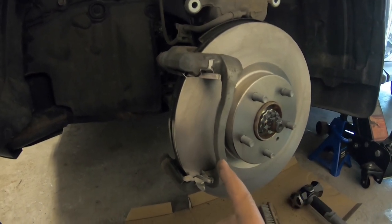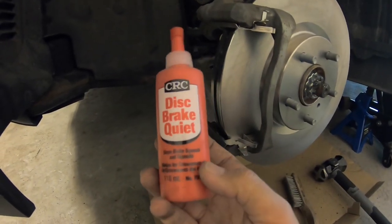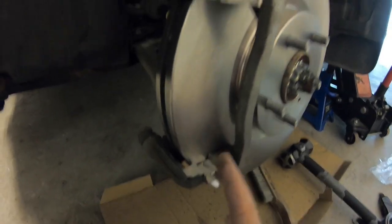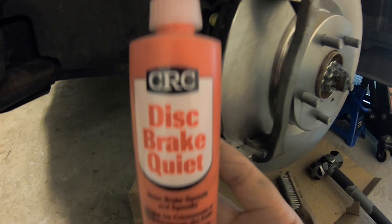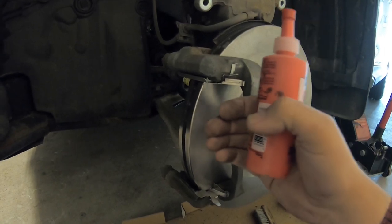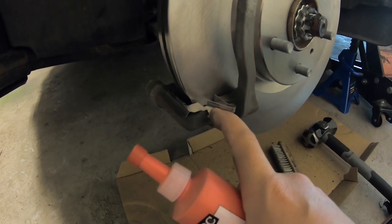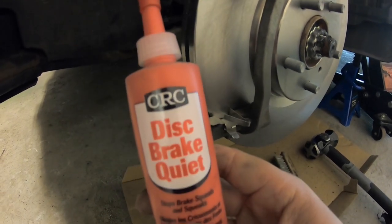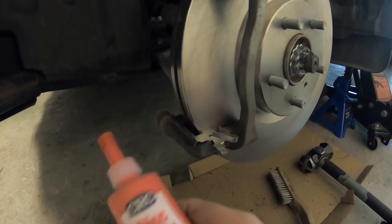Now it's time to go over to the pads. One thing this kit doesn't come with is your brake lube. What you want is a little bit on each side of the clip where your pads sit — top and bottom. The kind I got is called disc brake quiet. Basically, when your pistons are going in and out and your brakes are applying and releasing, your pads slide back and forth, and metal on metal will give you a squeak — especially when dirt and grime builds up over time. This just lubes that up and won't affect braking at all.